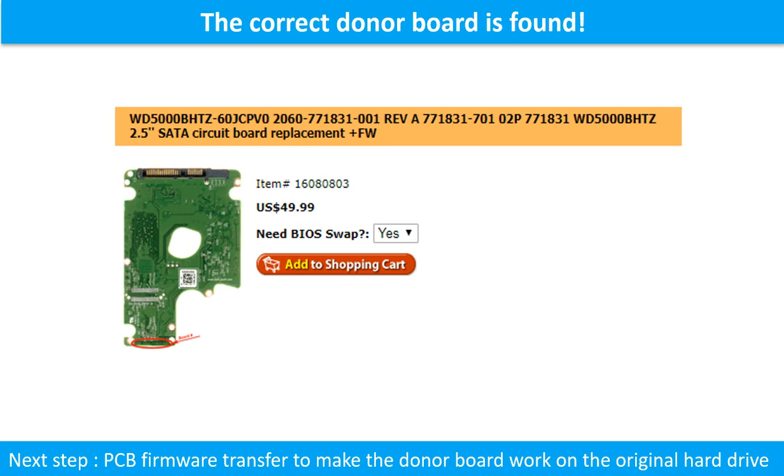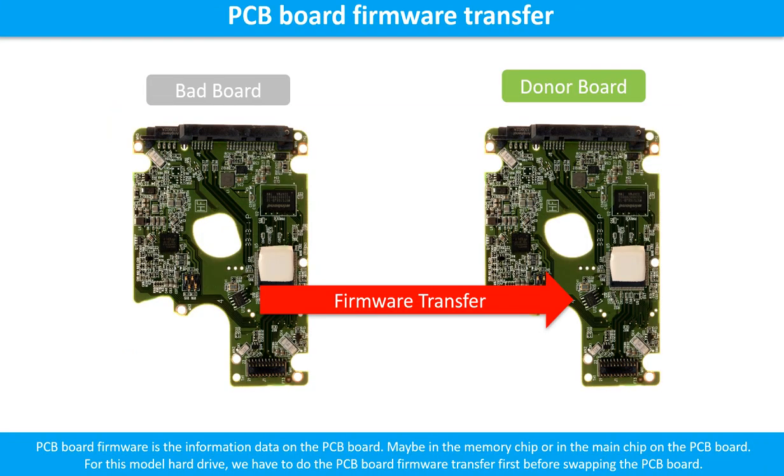Once the correct donor PCB board is found, that is only the first step. The next step is to do the PCB board firmware transfer to make the donor board work on the original hard drive. PCB board firmware is the information data stored on the PCB board — it may be in the memory chip or in the main chip. For this model hard drive, we must do the firmware transfer first, then swap the PCB board.